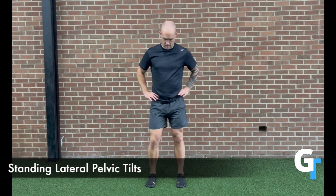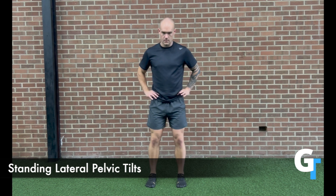For the standing lateral pelvic tilts, you're going to balance with your feet at shoulder width, and you're going to sink left and right into the hips. Watch in front of a mirror and try to get as much motion into those hips as you drop left and right. We're trying to restore some motion to the pelvic floor and the bottom of that spine.